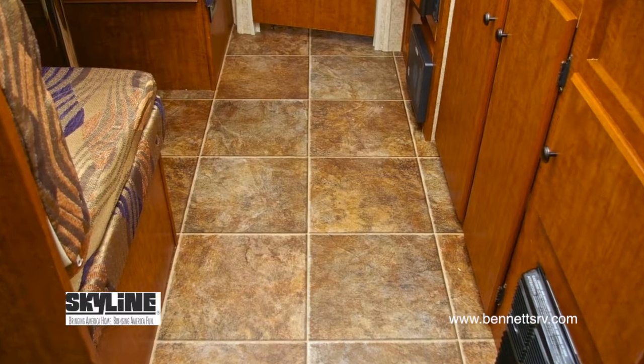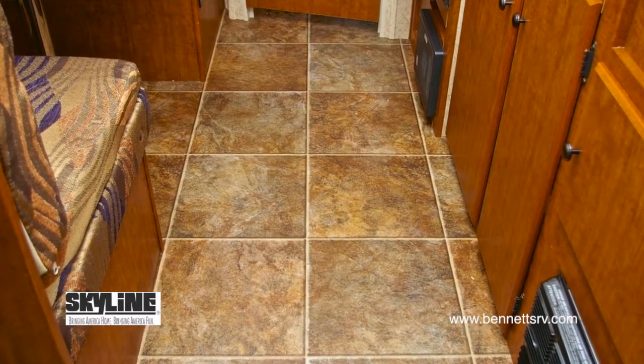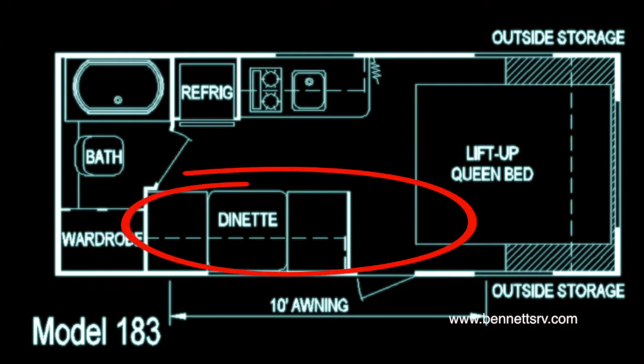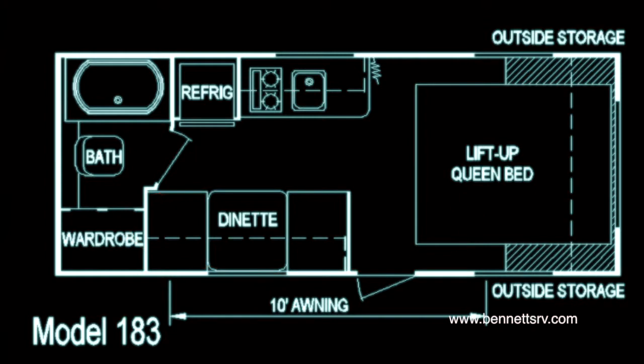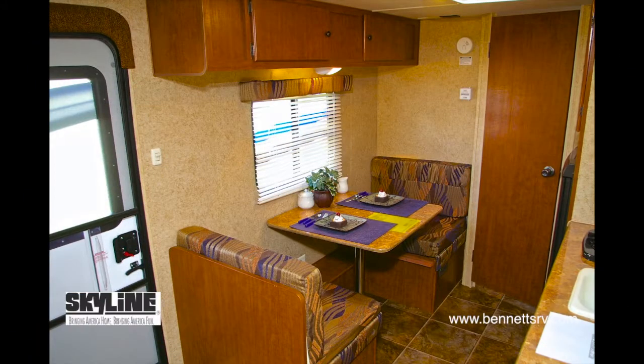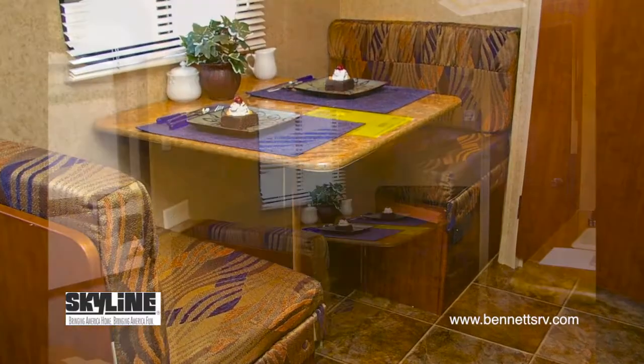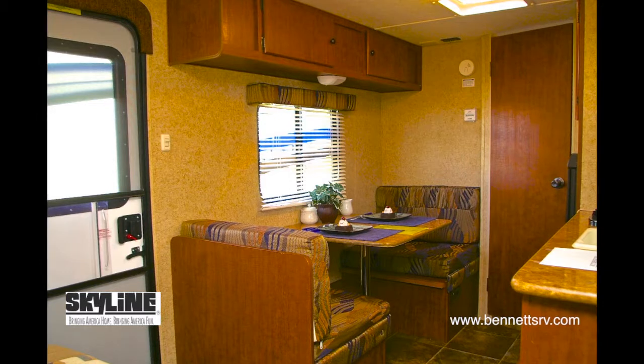Durable linoleum floor covering is installed throughout this particular coach. You'll find the dining area located in the center of the coach, just inside the main entry door. There you'll find the dinette booth with removable table, with ample seating, and above, additional storage cabinet space.